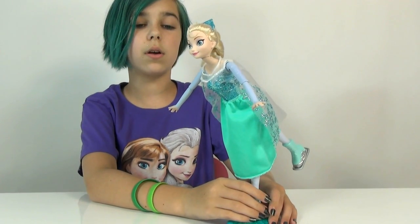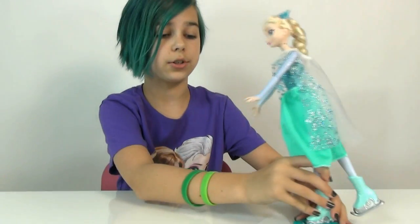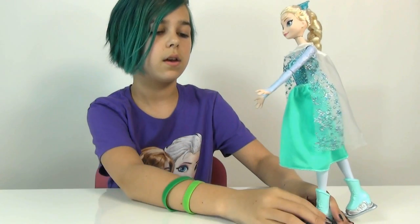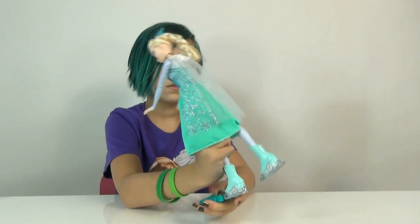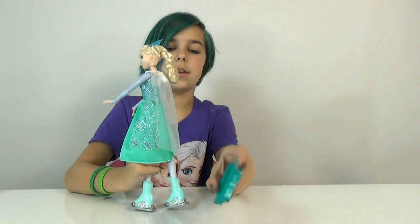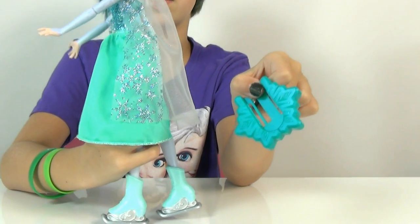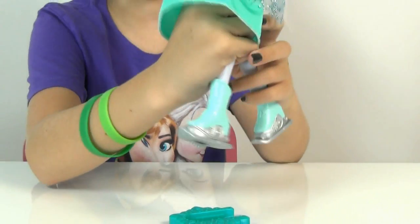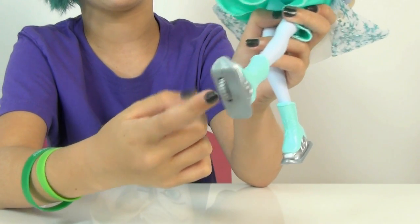She's actually pretty cool. She's Ice Skating Elsa because they actually made it look like she ice skates. You've got to put her on her stand — this is the little stand she has to be on if you want her to stand at all, because she cannot stand by herself. You slip her ice skate in, and she has one specific one you need to slip in — it's the one with the wheel.